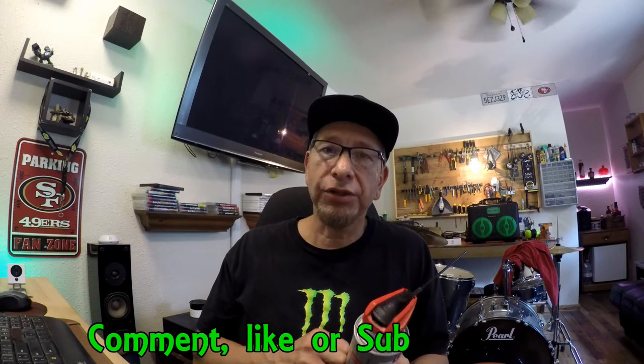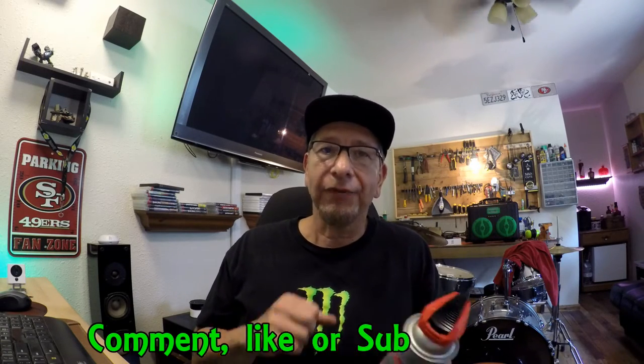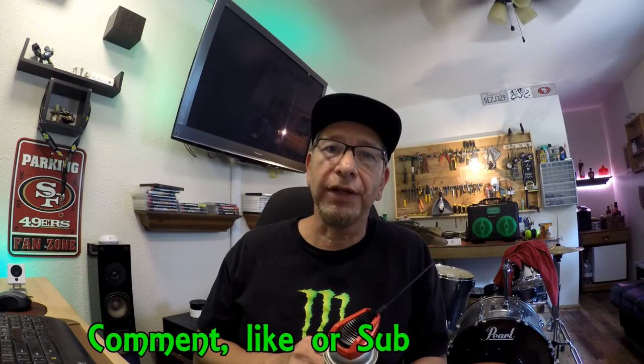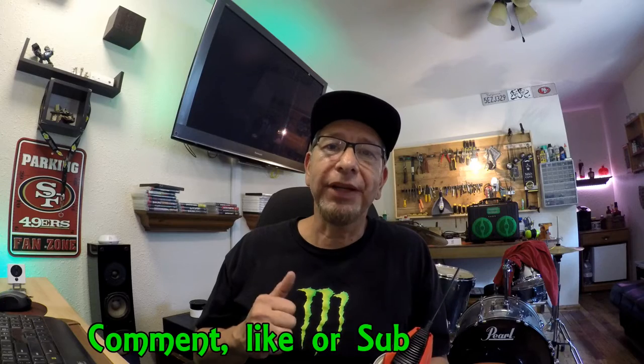Anyway, that's my video. Hope you guys enjoyed it and found it informational. If you did, please click like, and if you really liked it, please subscribe and click the bell if you want to see future videos.